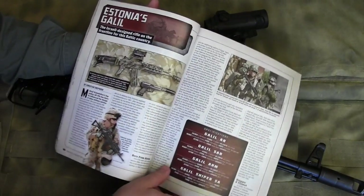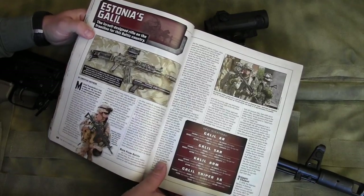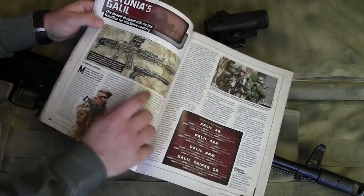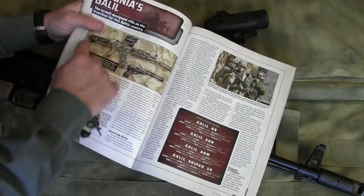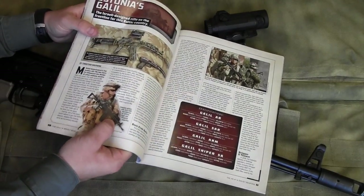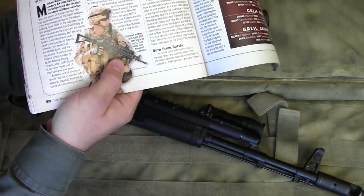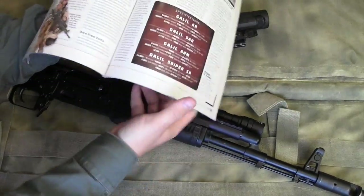You can see they're running the Aimpoint Comp M4S on one rifle, and also EOTechs and Aimpoints farther out on the gun — like running them out on the Ultimac AK rail position we've been discussing.